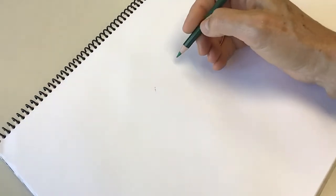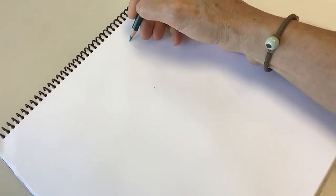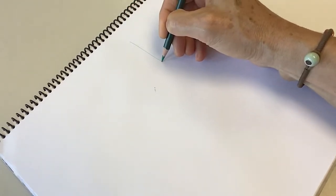Hi, how are you? Today we're going to start the drawing of the teapot. We are going to start by making a central axis as usual, because the teapot is a symmetrical body, so we need to keep the center in place.